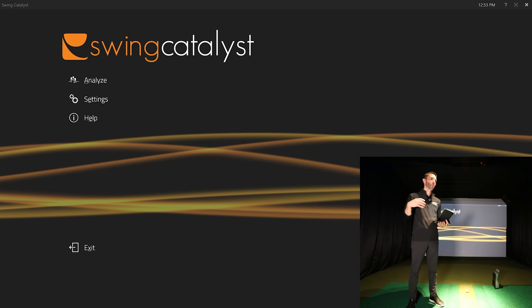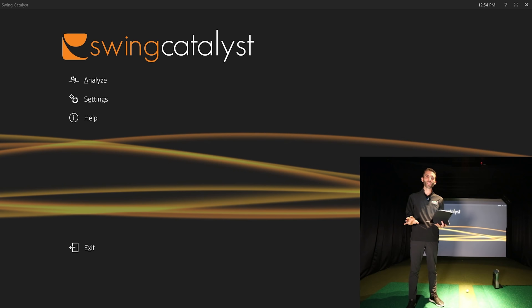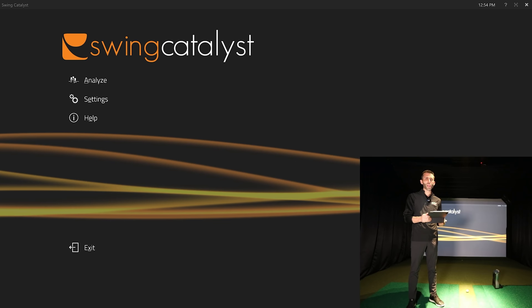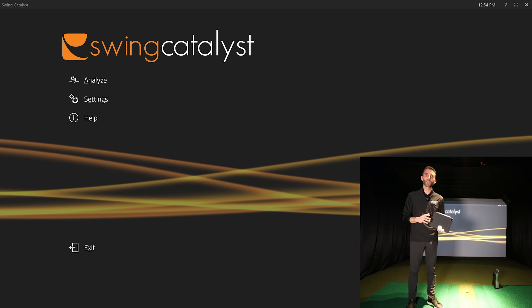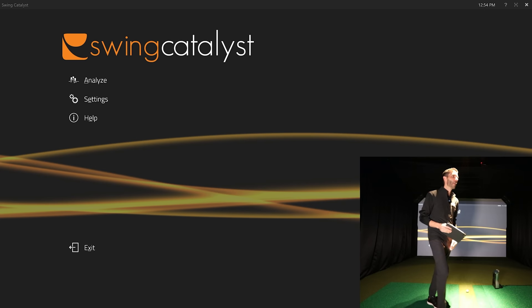I want to give you a brief overview of who Swing Catalyst is and what we're working with today, but really what we need to go over is the software — it's incredible, not just for personal users but for the most advanced swing coach or studio with multiple coaches. They also have balance plates that allow you to work with ground forces connected to the system. Let's dive into the software and take a couple of swings so you can see the videos and how they're used.